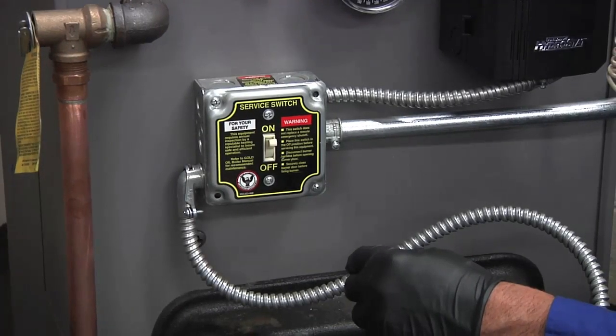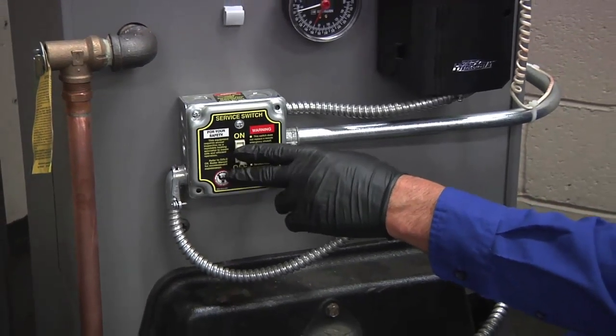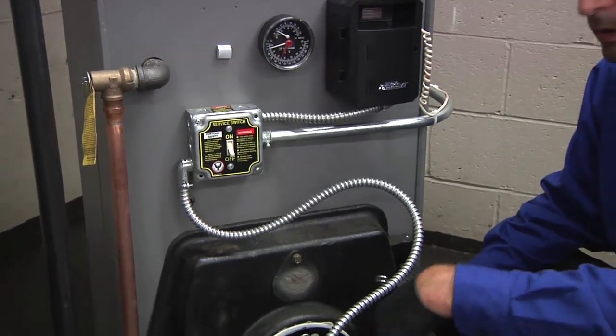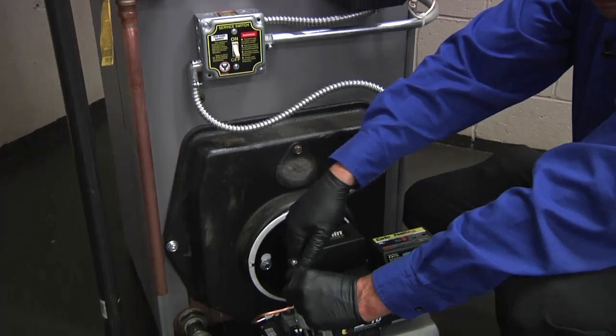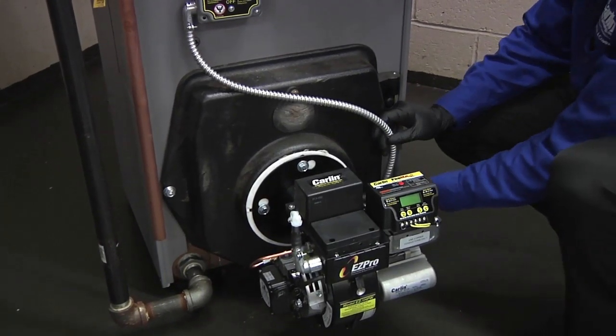We are going to remove the existing oil burner. You want to make sure the appliance is turned off and no power is going through the system to the burner. Then you want to disconnect the power from the burner using the Molex connector. Next, you want to remove the mounting bolts.